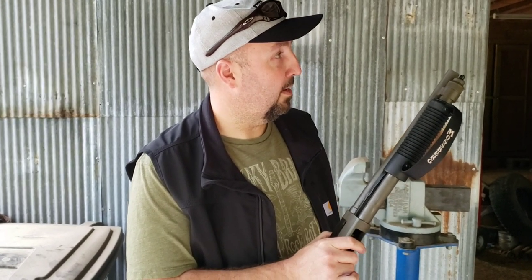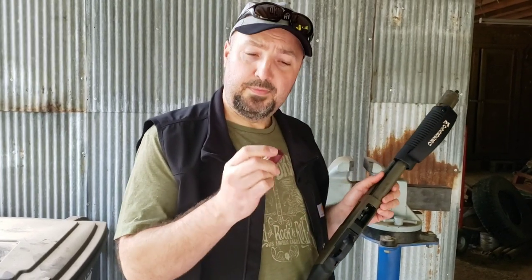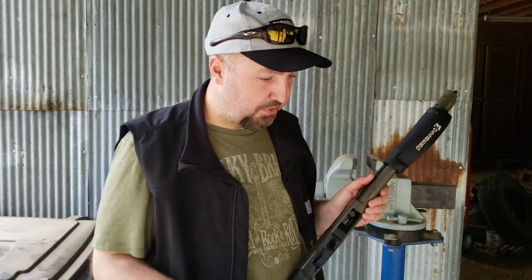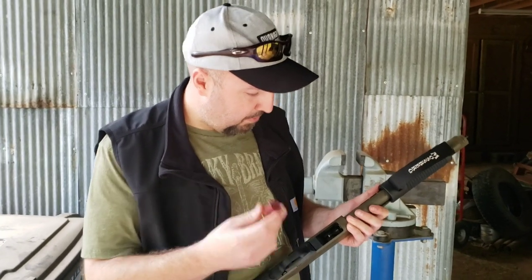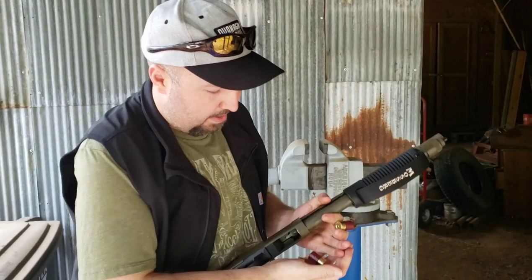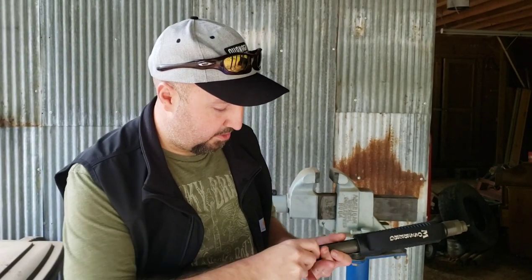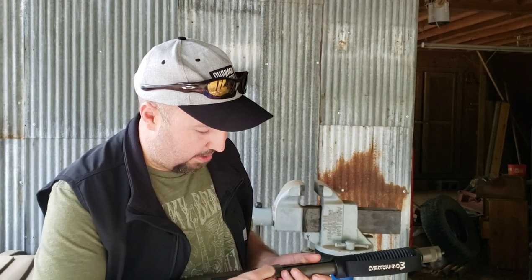I'm going to load it up and fire it today with a bunch of these little Aguila number seven and a half mini shells. I was watching a video a while back where a guy did this with some of the mini slugs and he was able to fit nine of them into the tube. I don't know — maybe the mini slugs are a little shorter than these mini shells — but I can only get eight of them to lock in.